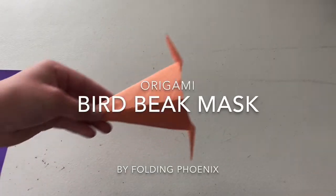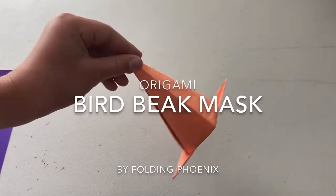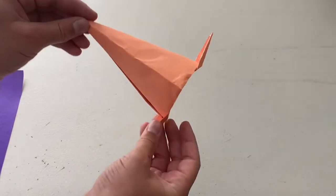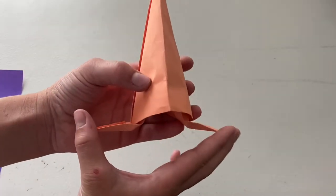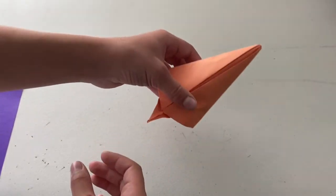What's up? Today I'm going to show you how to fold this origami bird beak mask. You can take a rubber band or something to strap it around your head with these straps. So here we go.